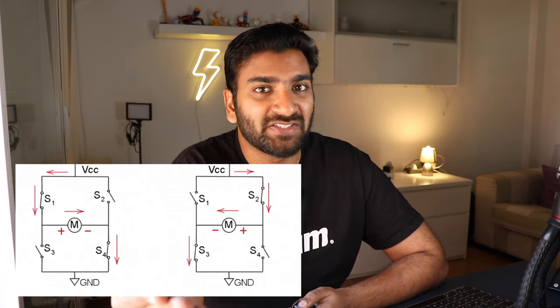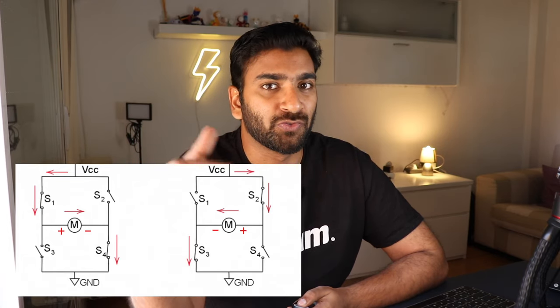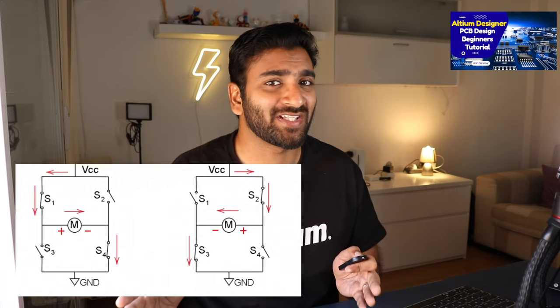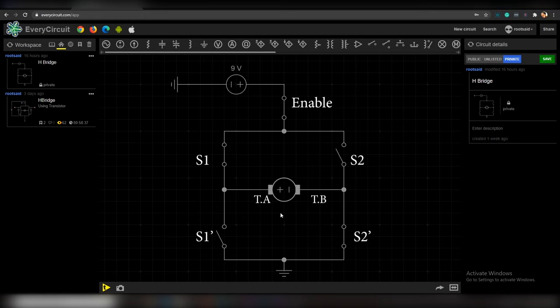There is a simple solution: we use a special type of circuit called an H-bridge circuit. You can think of the H-bridge circuit like a switch that can switch the direction of motor spin. The circuit is called H-bridge because the whole circuit looks like an H. This is a simple H-bridge circuit and there are mainly four switches: S1, S1-, S2, and S2-. There is also one more switch called the enable switch.